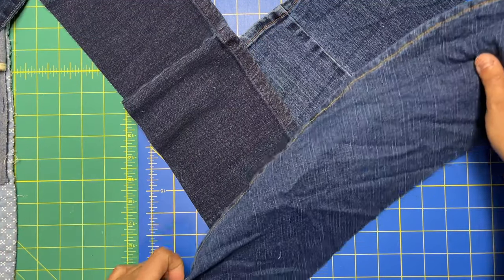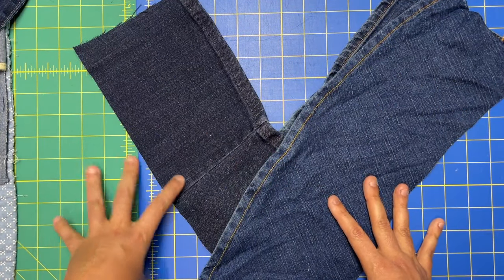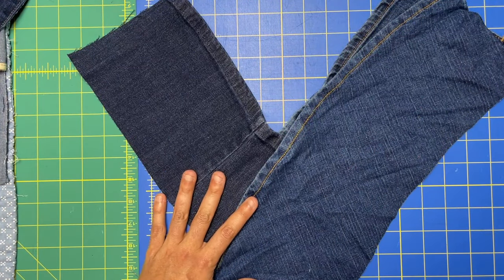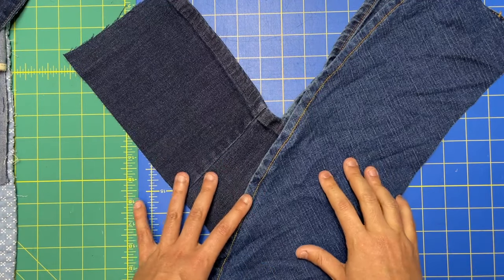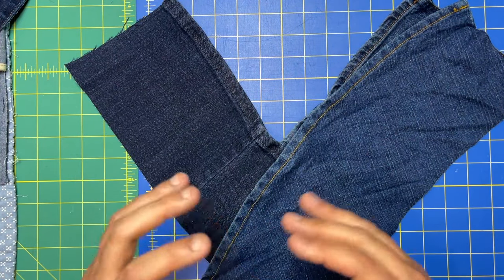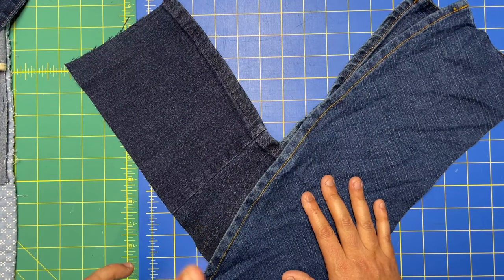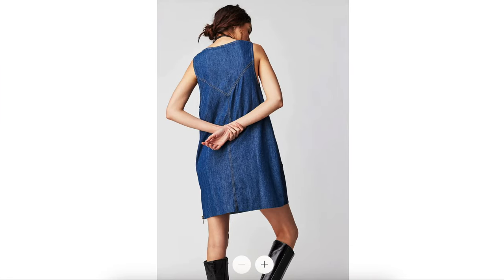I was able to use my dress form to accomplish this, which made it really simple. I have a Ditto form — if you're not familiar, it's like an exact copy of my body. I'll leave a link in the description box if you're interested. It made it super easy to lay out all the pieces and see where I was missing. When I was looking at the Free People version, the back is solid.